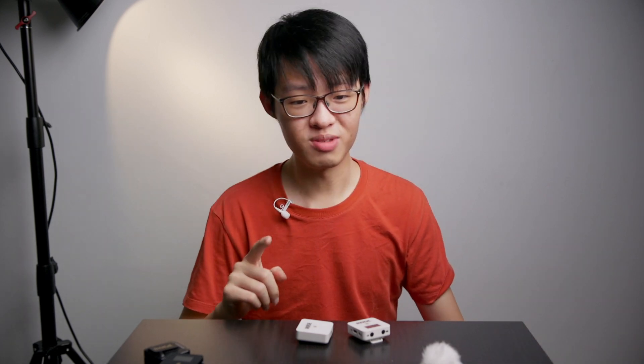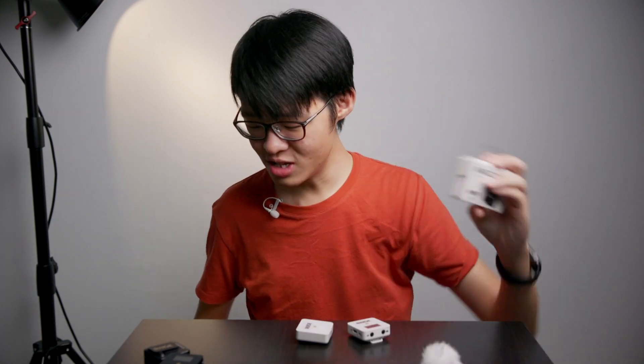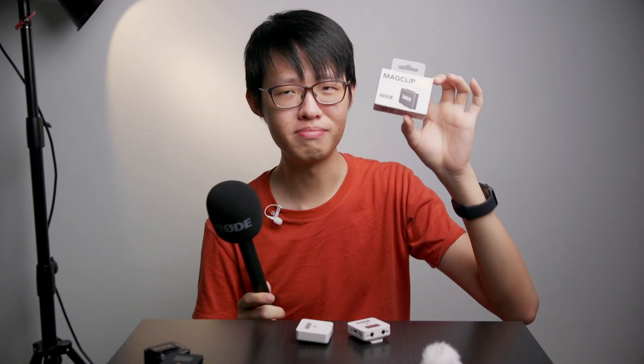What Rode has done with the Wireless Go system that is truly new are actually these two new mounting accessories: the Interview Go and the MatClip Go. So let's start with the MatClip Go.